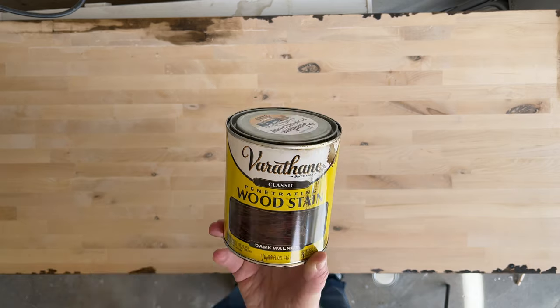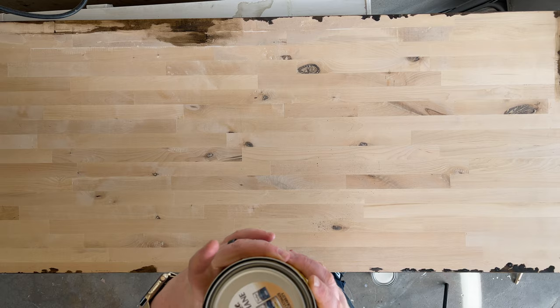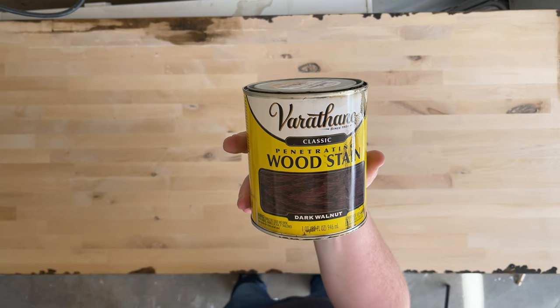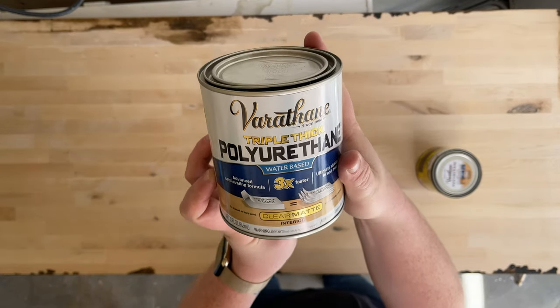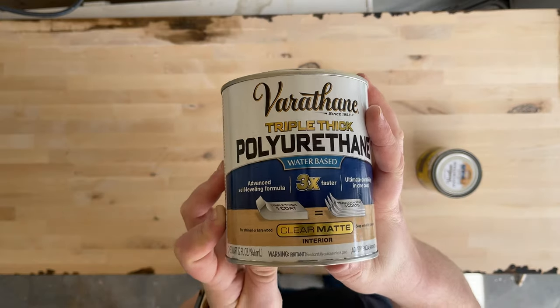First I started with the wood stain — this is a dark walnut wood stain. When using this, you want to let it cure for at least 15 minutes after putting it on, but you can leave it on longer depending on how dark you want it to end up. This is the brand I decided to go with; it was about seven dollars and 87 cents before tax.